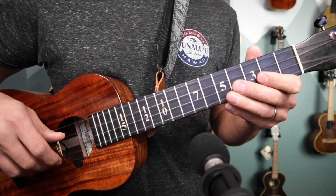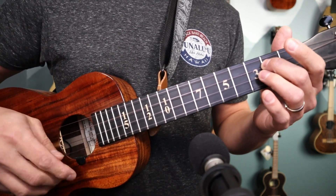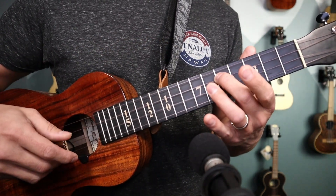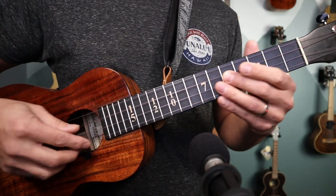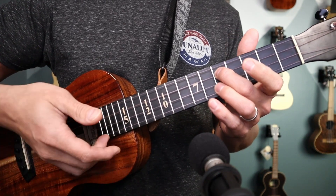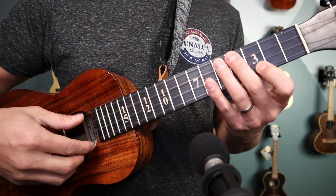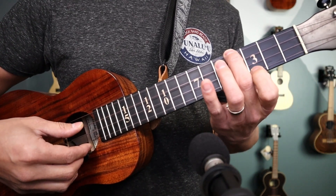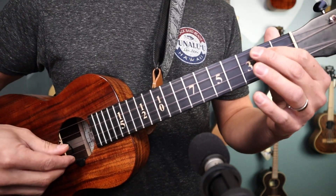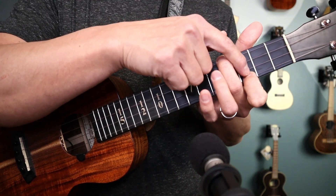To play this in a campanella style, we're going to play the first three notes the same — 0, 2 — because that's the only place we can play it on the ukulele. Then when we play that open E, instead of playing the F note there, we're going to shift it to the fifth fret on the C string, so that while the E string is ringing out, we can start the F note at the fifth fret. So: 0, 2, open E, fifth fret. Our next note is G on the open string, then A, and then we'd normally go second fret for the B, but we're going to revoice that on the G string so the A string can still ring out. Our last note is played on the A string. So it sounds like: 0, 2, open, shift, open G, open A, fourth fret G string, third fret A string.